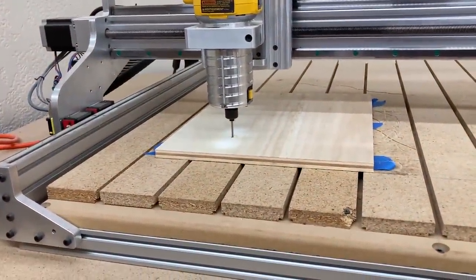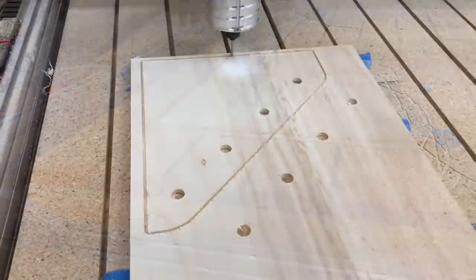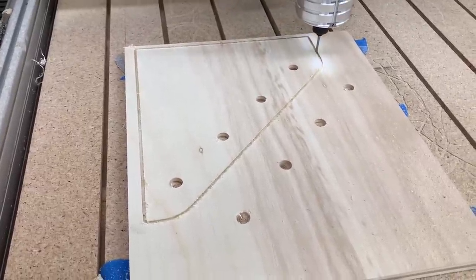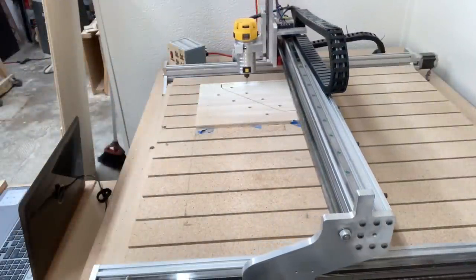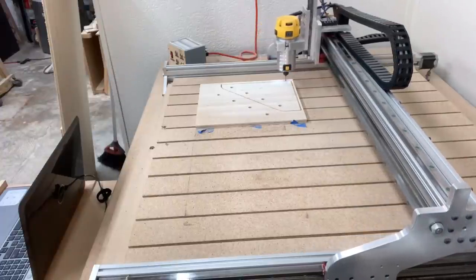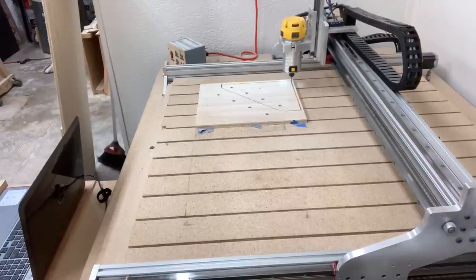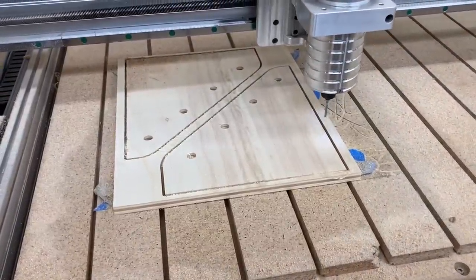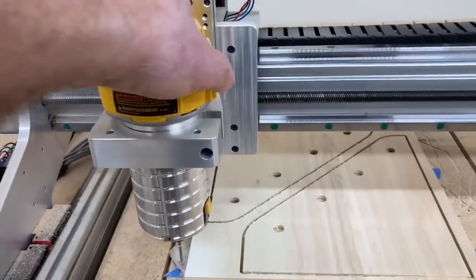Because there are two tool paths saved in one file, it's going to carve the half inch holes first. Once that's completed it's immediately going to cut out the actual profile of the part. The reason I love the CNC machine is that it allows you to cut very precise parts and it's repeatable — I can get the exact same part not only for this side but as many times as I want. I need four of these total but only had scrap to do two at a time, so I'll cut these two then put another piece on and cut the other two.